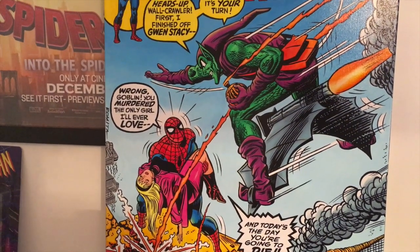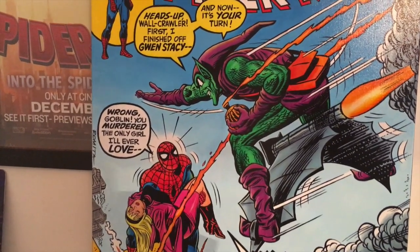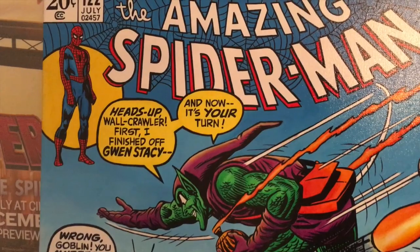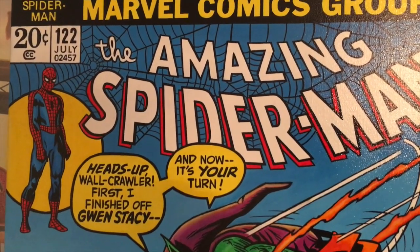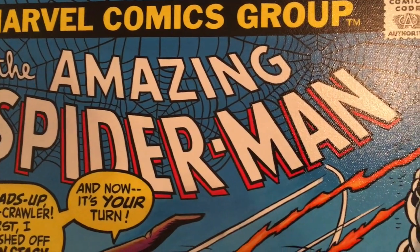I've always been Team Gwen. As much as I love MJ — MJ is super cool, don't get me wrong — I even love Felicia Hardy as the Black Cat, she is super cool. But yeah, I am Team Gwen all the way, Gwen Stacy.